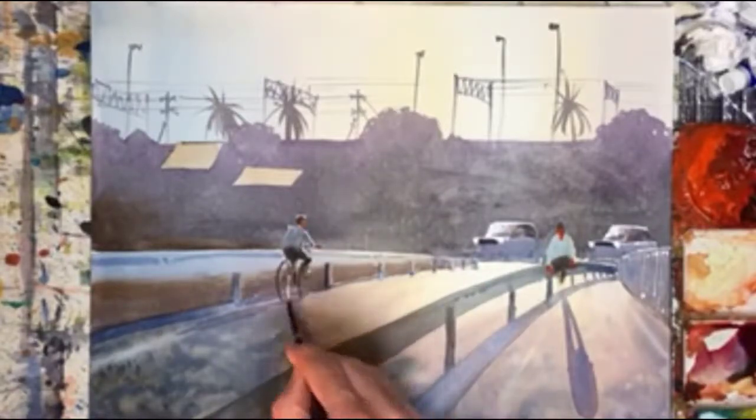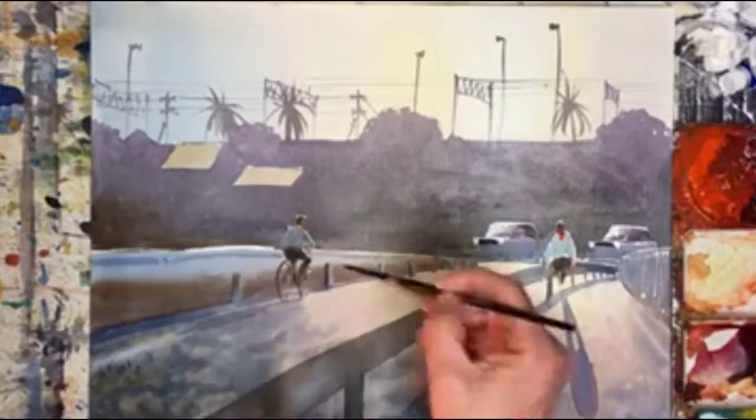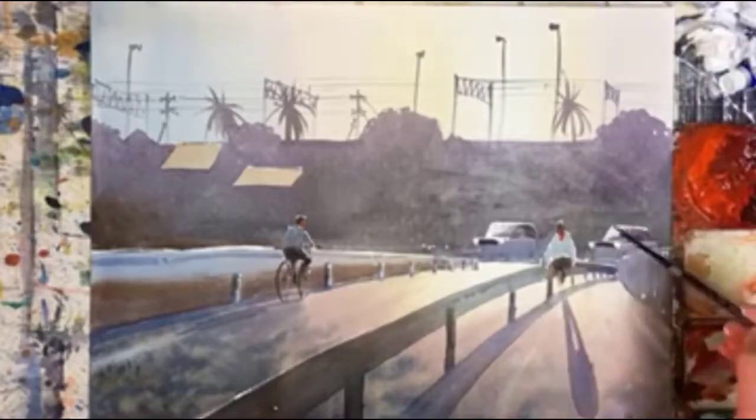And also on the figures. I enjoy this bit tremendously — I'm having a lot of fun here. And there it is, done.